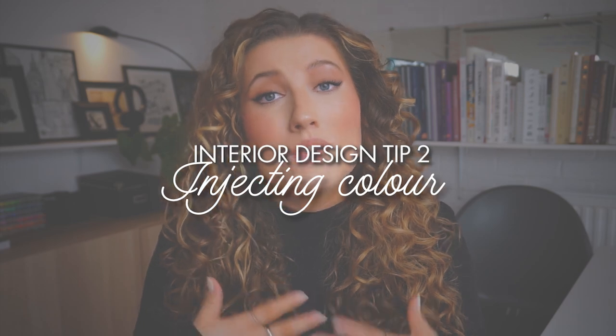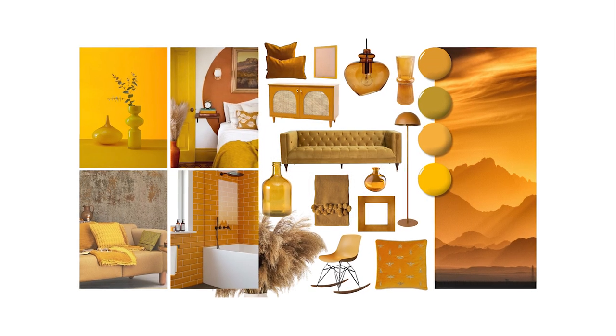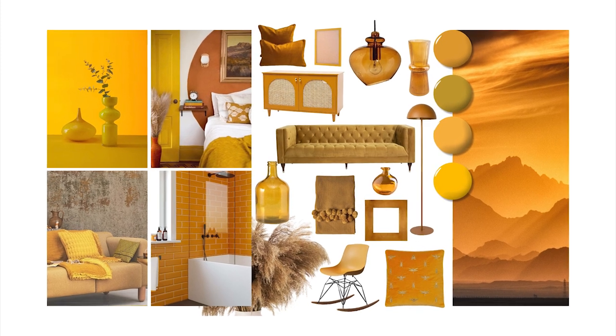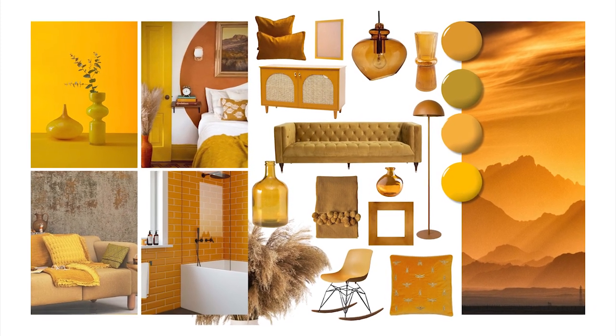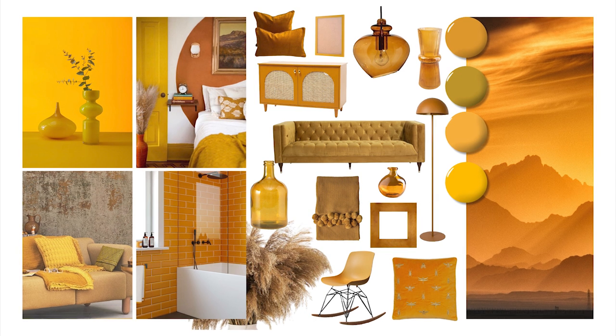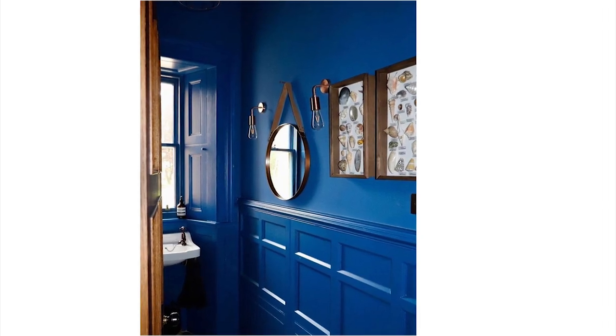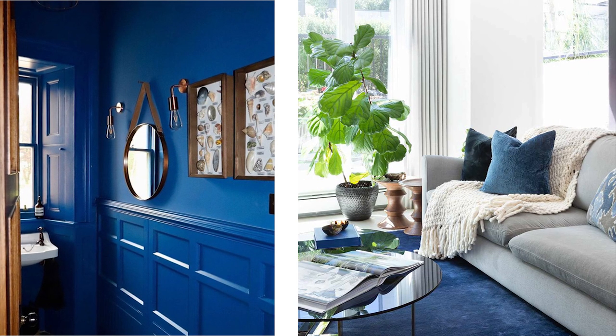To inject colour into the space, think of accent pieces like vases, cushions, picture frames, blankets, furniture, lighting, and plants or flowers. Just because you don't paint your wall in a bold lapis hue, it doesn't mean that you won't achieve the blue look you're going for. So before jumping into making a big permanent change like painting the walls, buy accent decor pieces with bright pops of colour to freshen up the rented home.